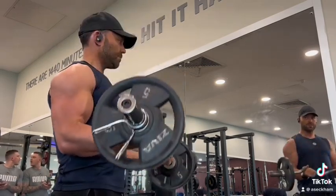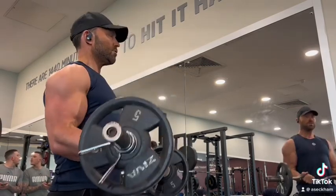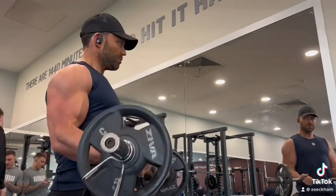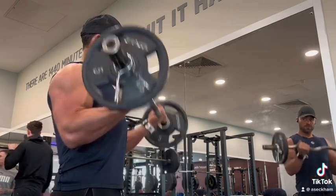Hold, and then we go top half now — 7. Count those out. Squeezing at the top again. Controlling on the way down. I always look to control my way down.